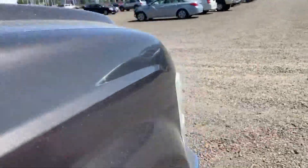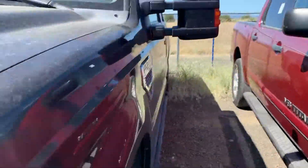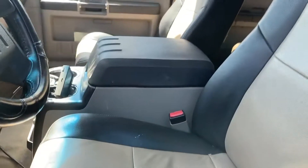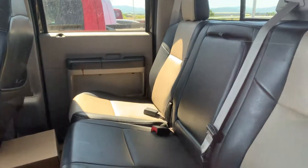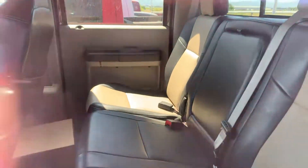Let me walk around here to the other side to see if I can look in just a little bit better. So it looks like the seats are in pretty good condition — has the captain's chairs. I apologize that this isn't locked, but at least you'll be able to see. Actually really clean for not having been detailed yet, as you can see. Lots of room in the back seat for anybody that you bring with you.